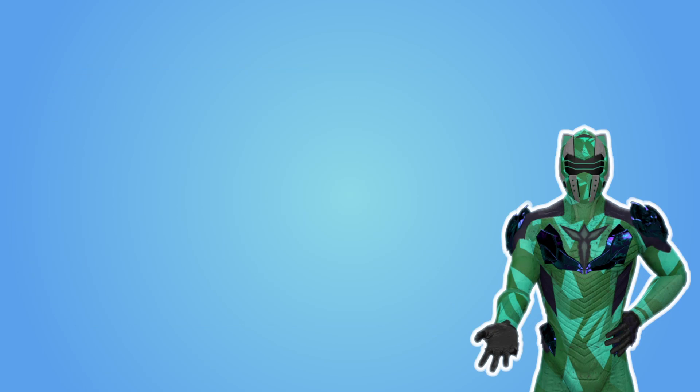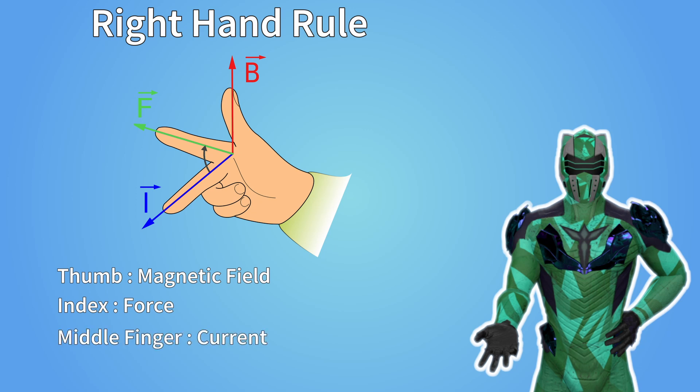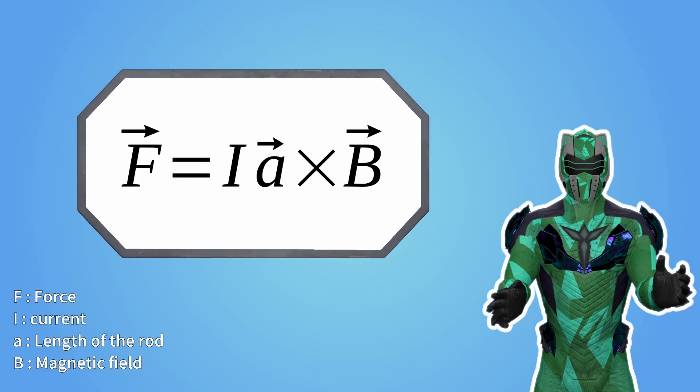In order to know what direction the rod takes, you need to use the right-hand rule. The thumb corresponds to the magnetic field, the force corresponds to the index, and the middle finger corresponds to the current direction through the rod. The formula for the Laplace force is actually quite simple — I'm not going to go over the math now, but it's on the screen.